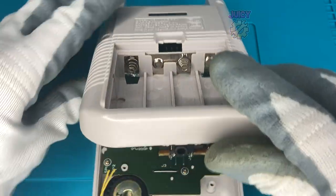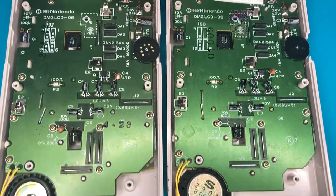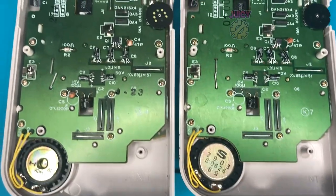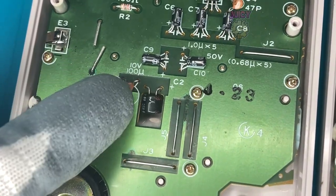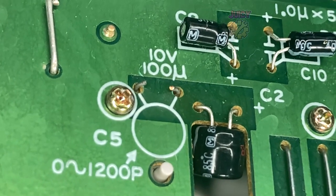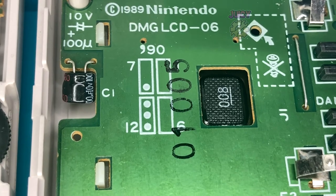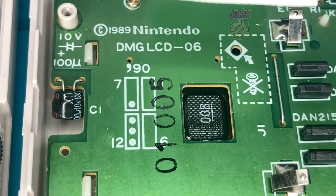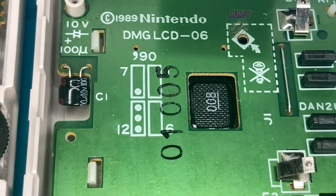Opening up the normal Game Boy, as you can see, that's what it looks like - nice and clean. Now comparing the screen half boards, I do see one thing which is a bit odd. C5 here is fitted on the normal Game Boy, but on this one it's removed - not just removed, it's physically cut out. Not only that, but there is some marking up here that I have no idea what it means. If you know what that is, let me know in the comments below.